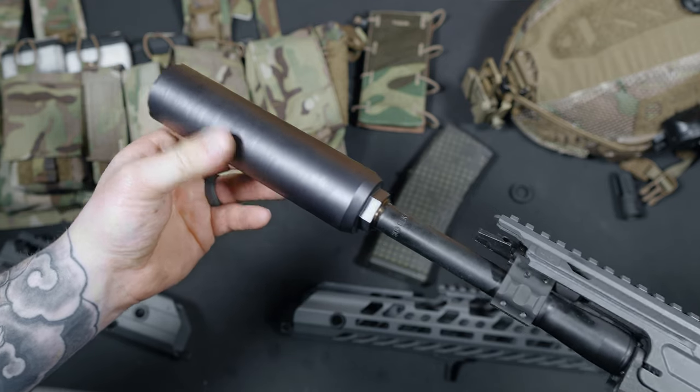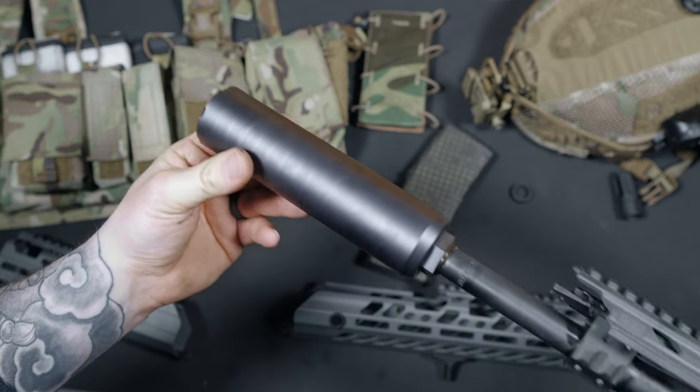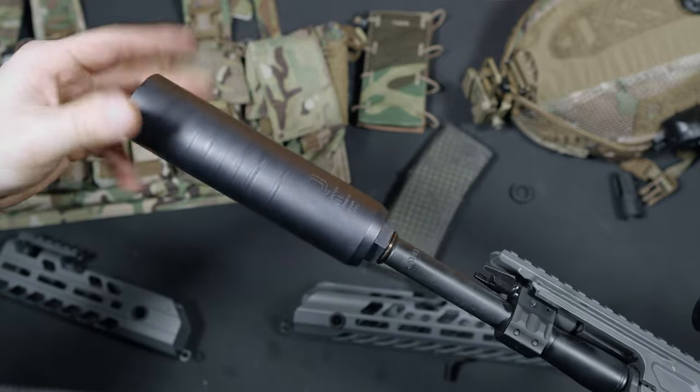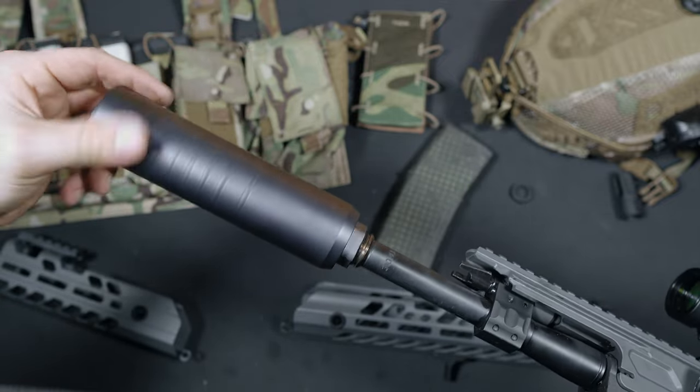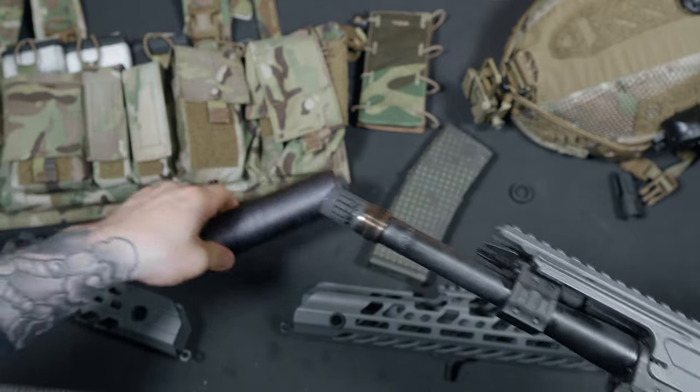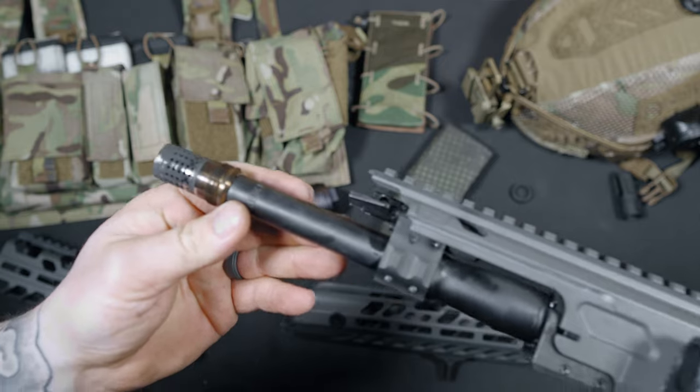Another place that the tapered system shines is keeping the carbon buildup off of the threads. If you have ever carbon locked a can to a barrel or muzzle device, you know how bad it sucks trying to get that thing off. This totally eliminates that problem. I'm running a Q Trash Panda, and I've been extremely happy with it. This can has a great tone for its length, along with really good flash suppression.